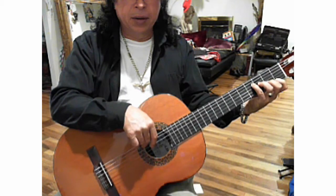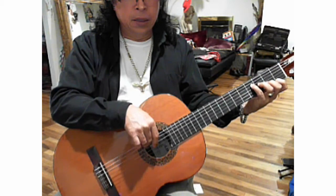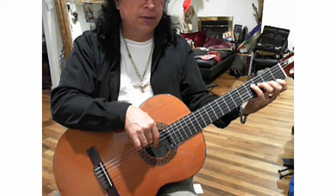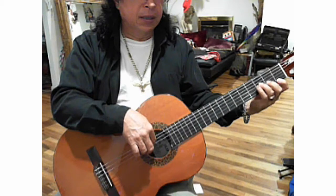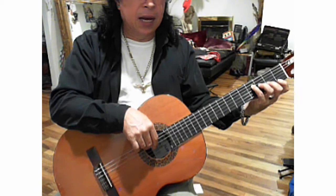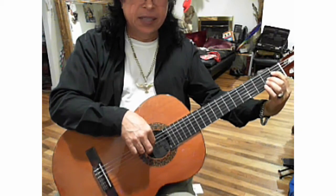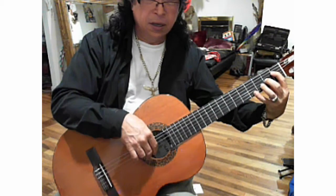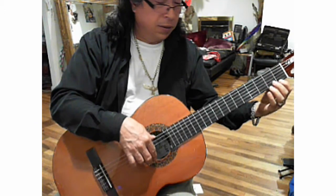You will be changing strings on every movement — index, middle, index, middle for the right hand. In the left hand: first fret, second fret, third fret, fourth fret. Then from the fourth string: first fret, second fret; third string third fret, second string fourth fret, first string — then begin again.